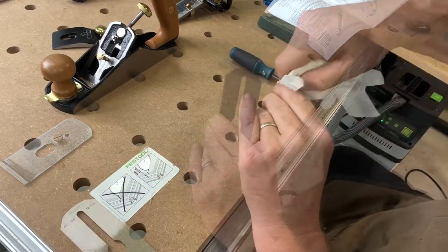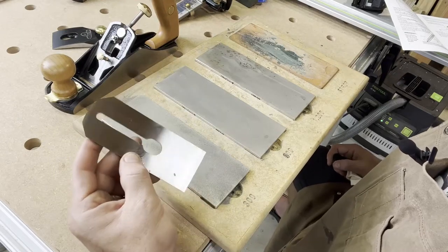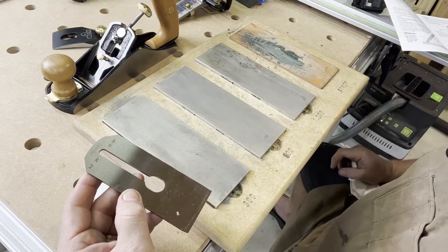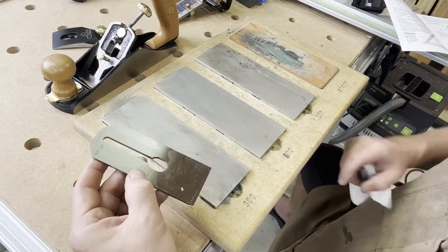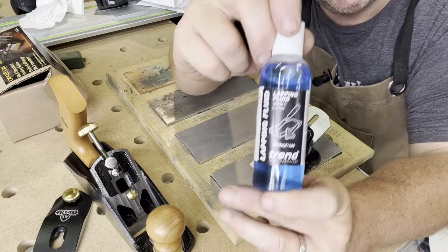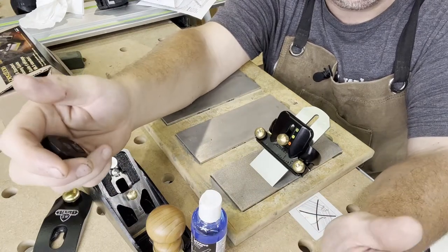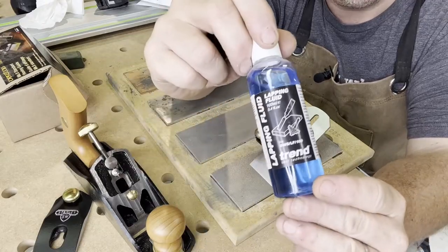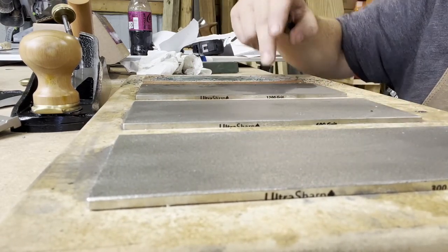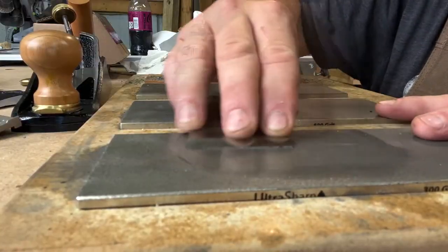The blade is made of A2 steel — which sounds like a great steak sauce — so it's super strong. We should really only need to use the 300 and 600 grit occasionally as we sharpen it, but for our first setup we definitely want to use those two grits to get a fine flat back as well as the micro bevel. We'll use lapping fluid; if you don't have that, Windex works too. Now we're going to flatten the backside of this blade by running it through the 300, 600, 1200, and then the strop.